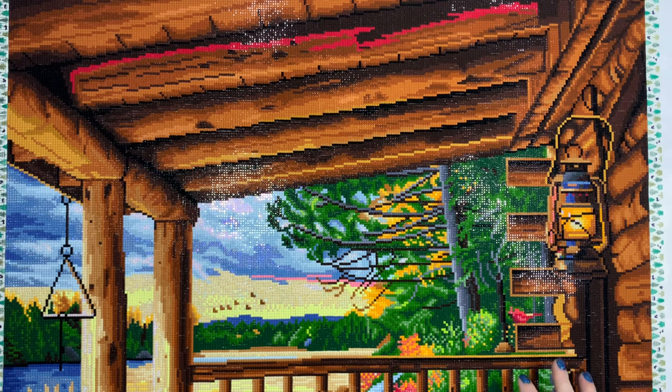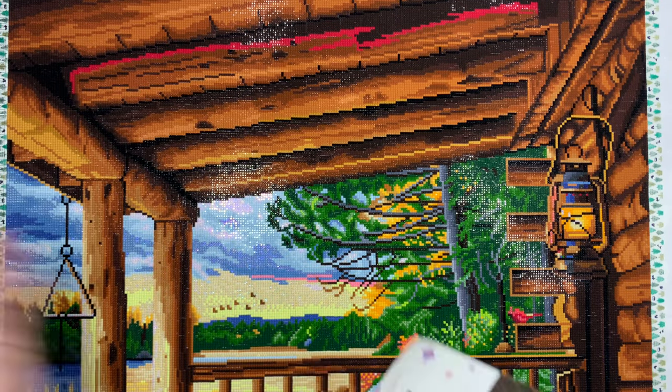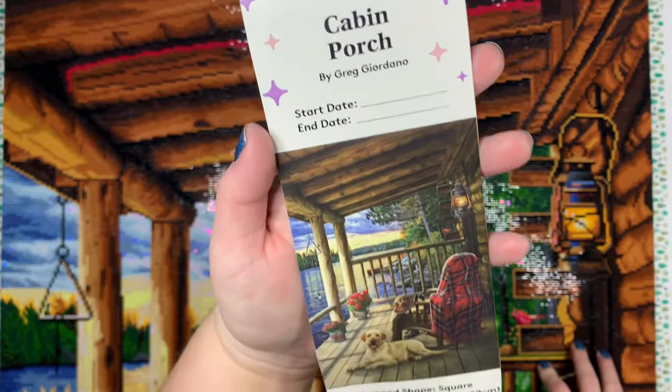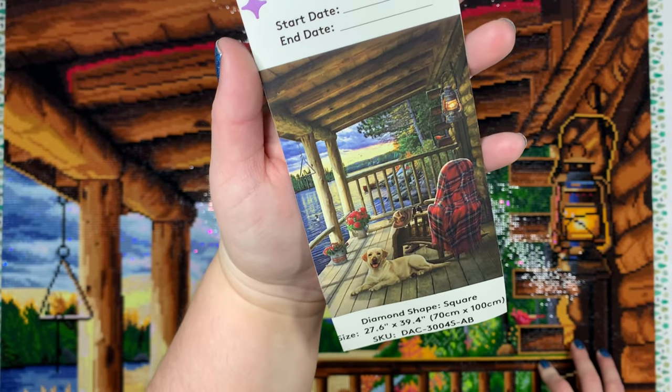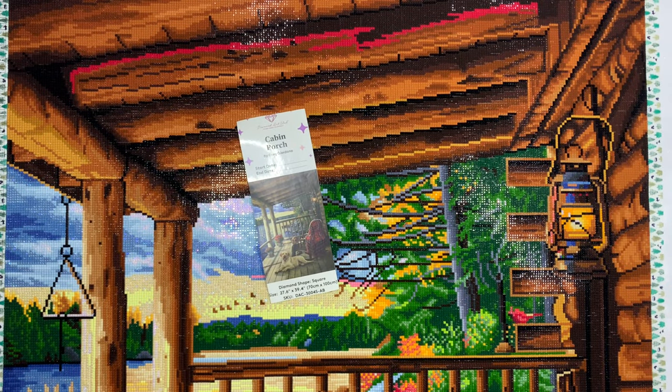It is an absolutely stunning kit. We are talking about Cabin Porch — this is Cabin Porch from the artist Greg Giordano. This is a 70 centimeter by 100 centimeter square drill kit. This is the first square diamond painting I have worked on this year.